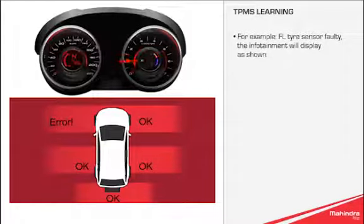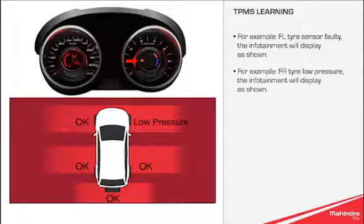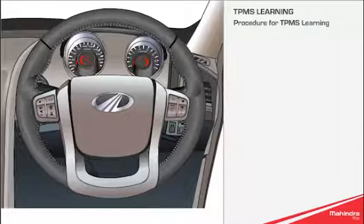For example, if the front left tyre sensor is faulty, the infotainment will display as shown. For example, if the front right tyre has low pressure, the infotainment will display as shown.